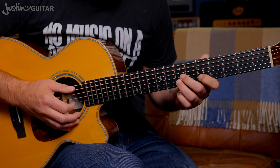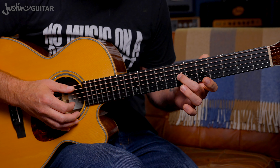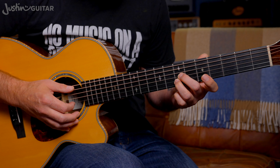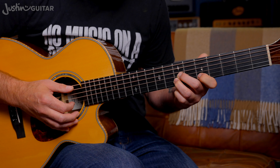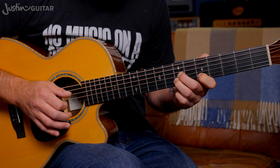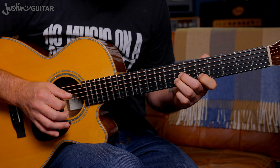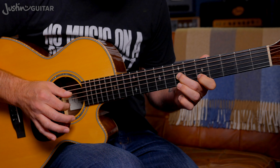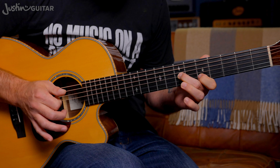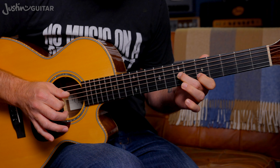So this is the intro. Starting here: second finger, seventh fret, third string. Third finger, seventh fret, second string. And you're going to put your first finger down in the fifth fret of the second string. You're going to hammer that third finger down. Make sure you can do that first of all — just use your first finger to pick the second string and hammer that third finger down.